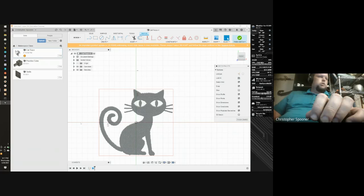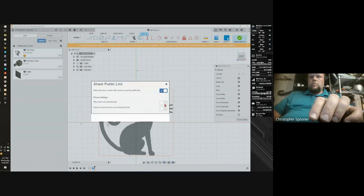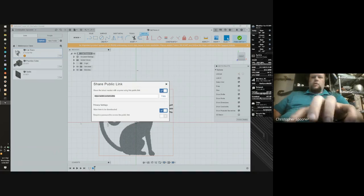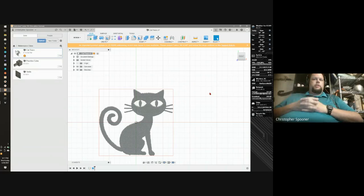I'm going to share a public link and in the chat I am placing a link to this thing — the Fusion 360 model that we have. It's just the cat right now, there's nothing in there. I can't actually 3D print this yet, I have to actually create a model around it. Let me know if that works properly because I haven't tried this before.